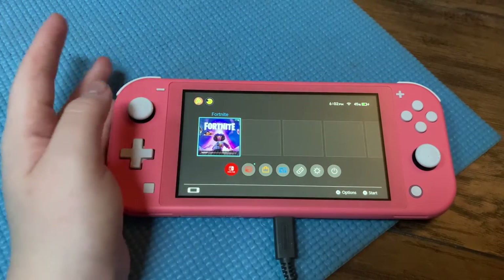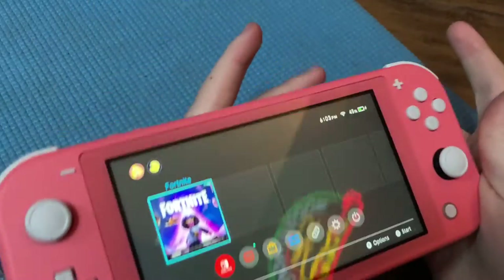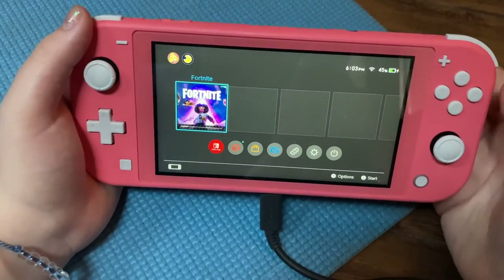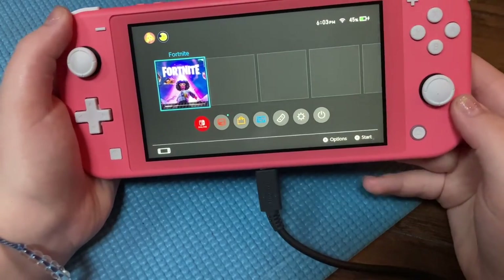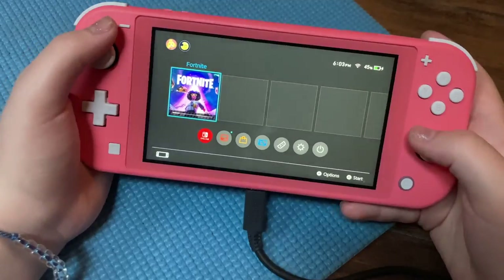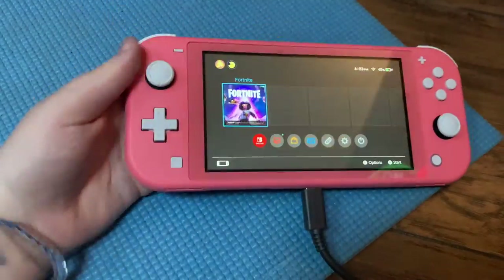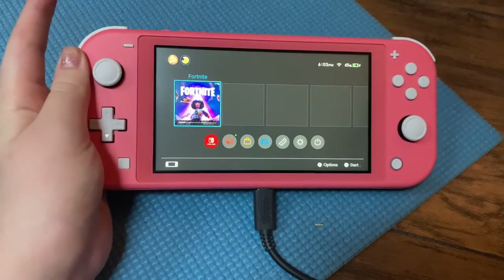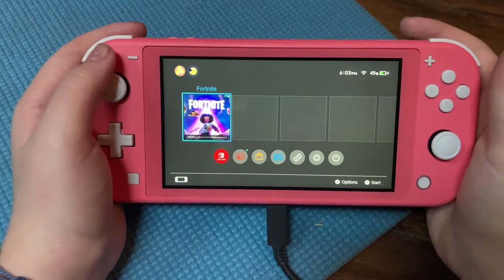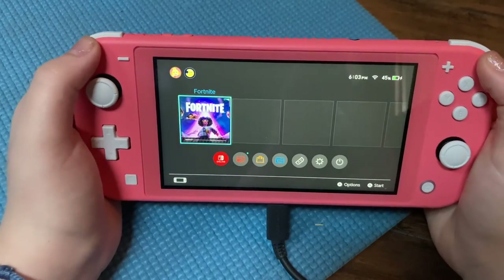Overall, upgrading from the first Switch, this one is a lot better. It's super easier to hold in your hands because the other one was a lot bigger. You can't connect it to your TV, but I never played on my TV anyway. I do like how now I can charge it and play at the same time — on the other one the charger went in the middle and you had to wait for it to charge before you could play. The buttons feel really nice and it's a lot easier to hold.